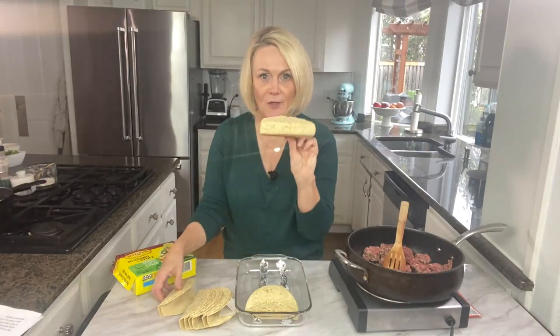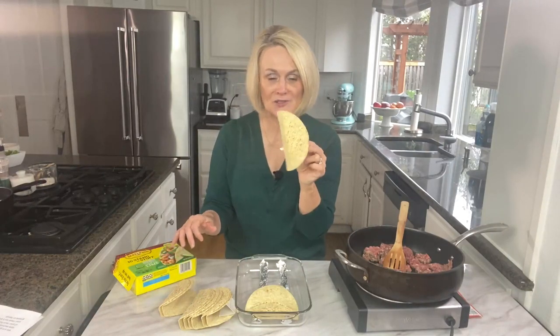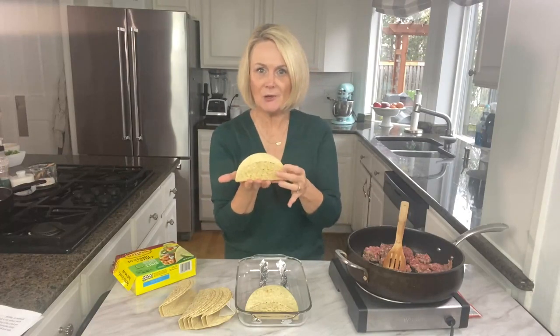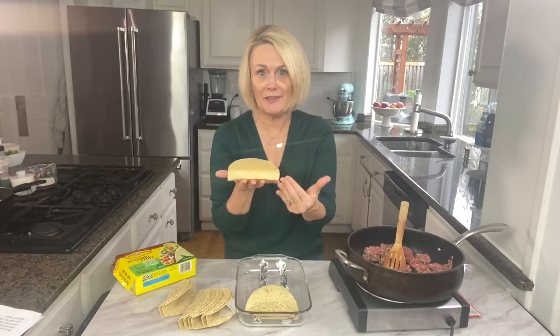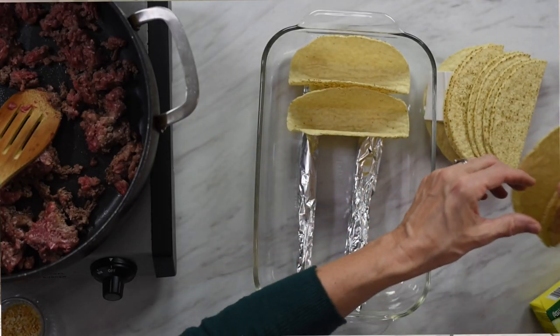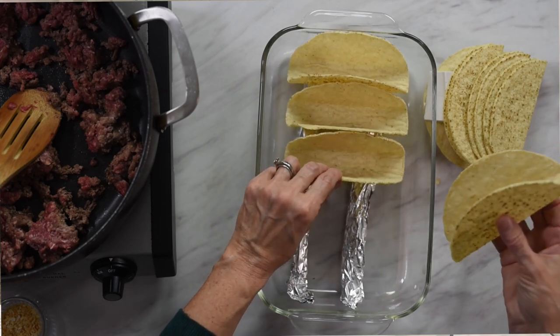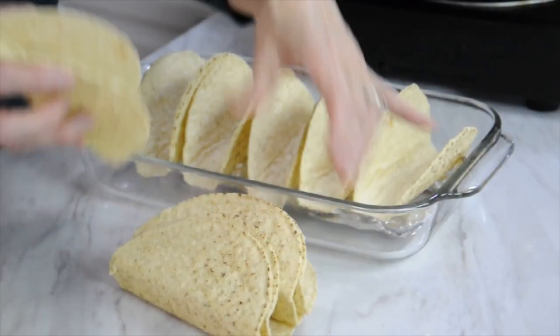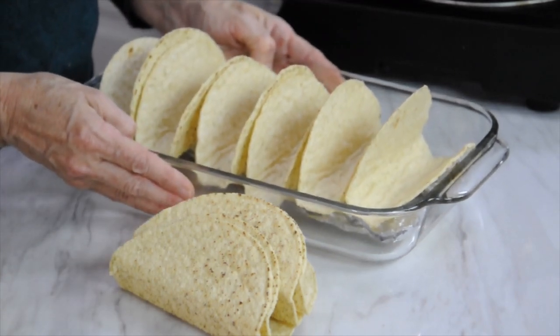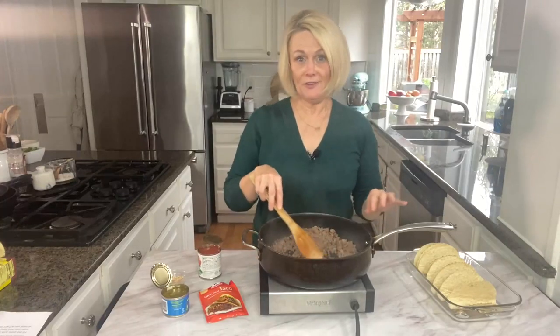I am loving these flat bottom crispy taco shells that you can find now. They make it so much easier, especially for kids, because a taco sits right upright on their plate and not on their side with everything falling out. So if you can find these, give them a trial. We're just going to line our tacos up into the pan. I'm making about six tacos because there's only two of us, so we're ready to make our filling.